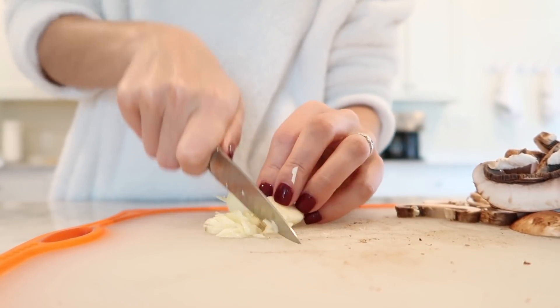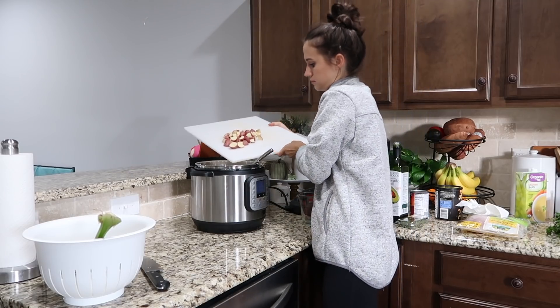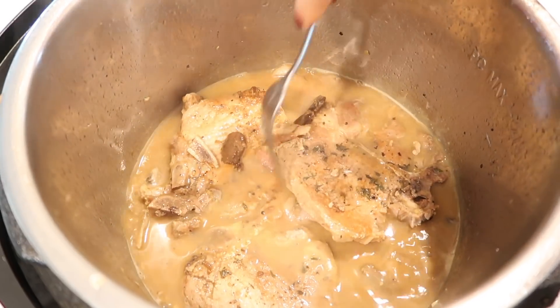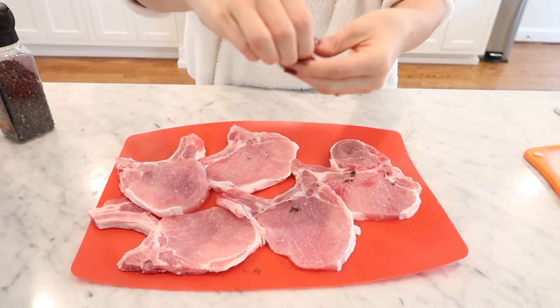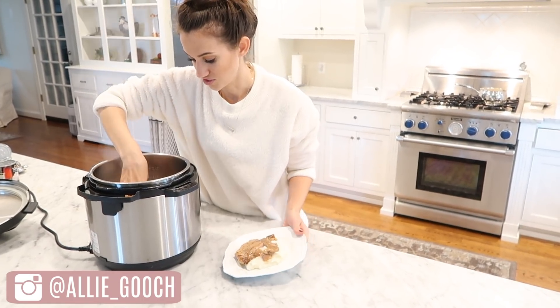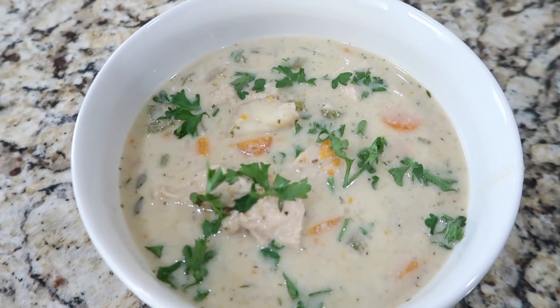Hey guys, welcome back to my channel! Today we are doing another Instant Pot recipe video. I love making these videos — using the Instant Pot is one of the biggest time savers for me as a busy mom, so I'm sharing some more really delicious recipes with you guys and I hope that you enjoy it.